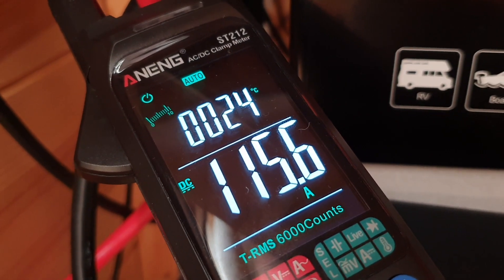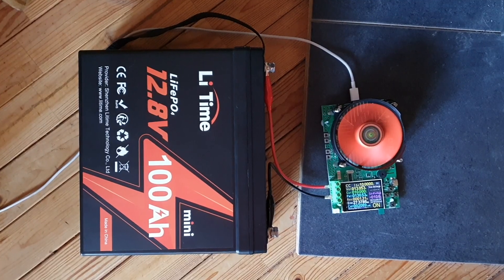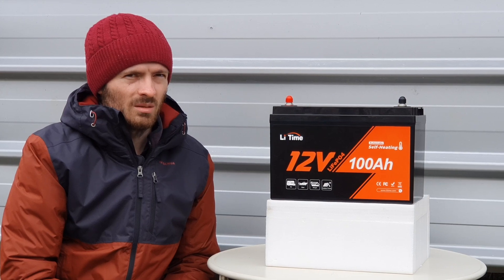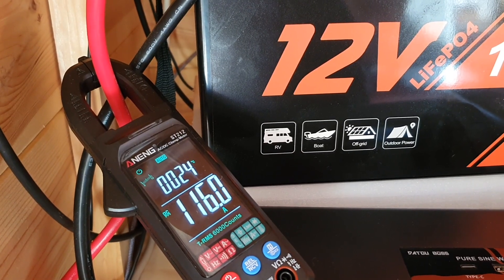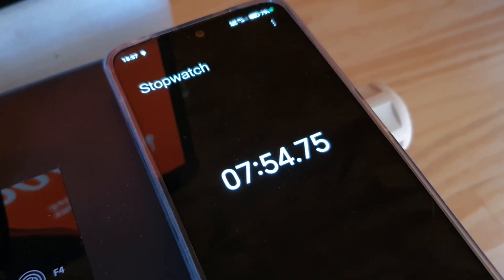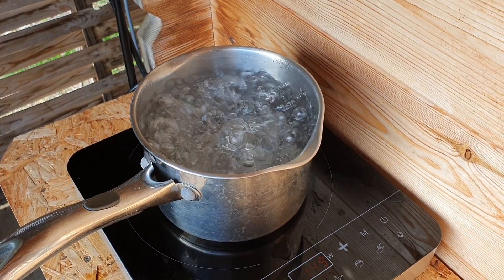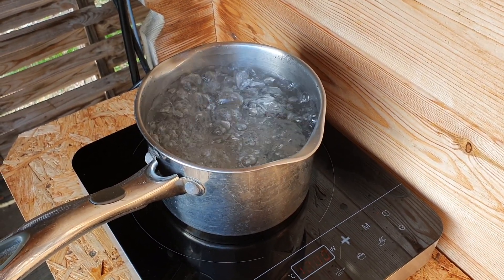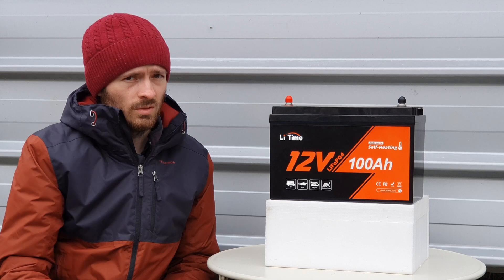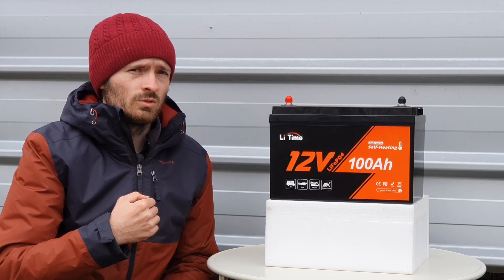I'll leave links below to the amp clamp meter and the battery capacity tester in case anyone's interested. The BMS test: I got 116 to 118 amps and ran it for about seven or eight minutes. The water actually started to boil so I had to stop the test, but the BMS was running at 116 amps with no issues for just under eight minutes — really good to see. The BMS is capable of delivering the amperage you need, and if you run two batteries in parallel you'll be able to pull 200 amps.